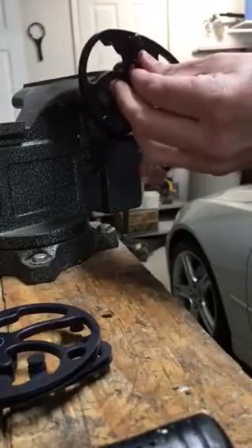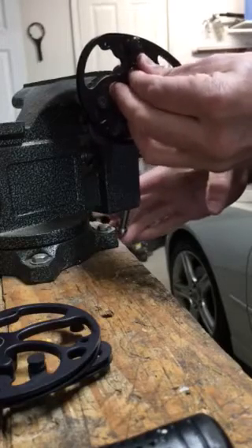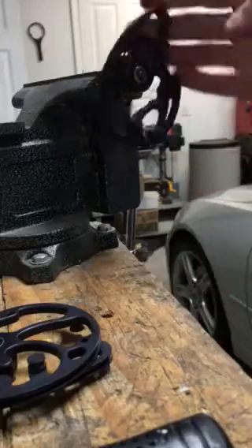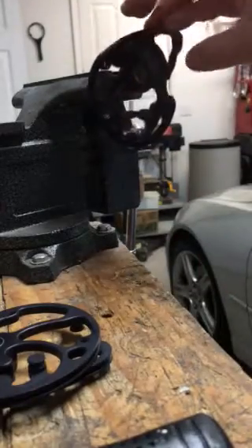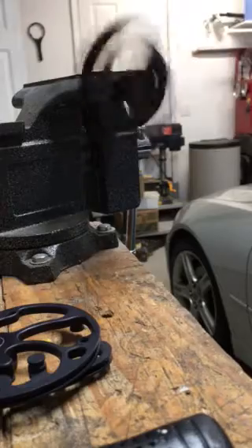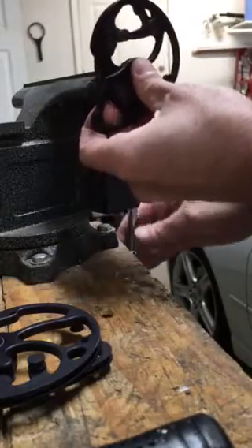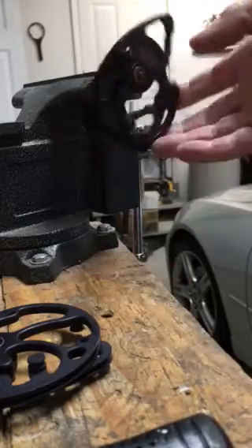Now we're going to use the same axle — I'm just going to set it up in the vice again at a slight downward angle so it doesn't rock back towards the vice. Alright, let's see what happens. Oops, try this one more time.